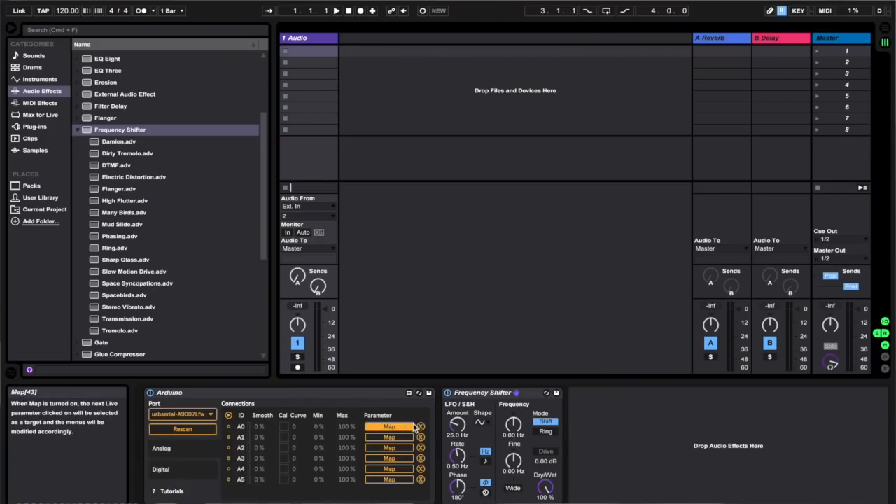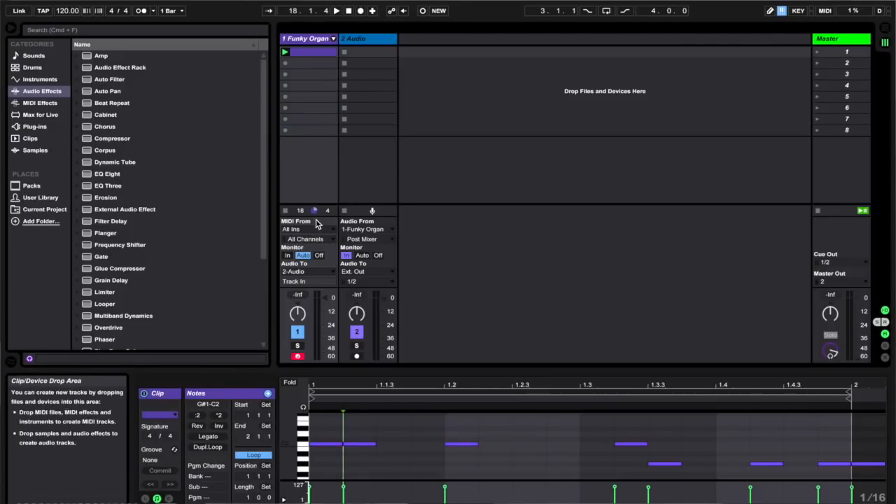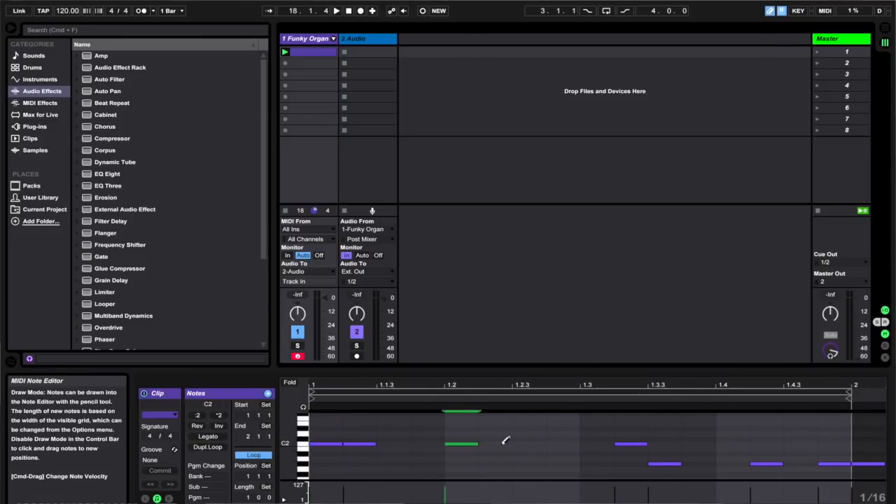Now we have a way to measure RPM, a way to control sound effects in Ableton, and we figured out how to connect it all together — so we're ready to make some music. We had previously mapped the A0 signal from our Arduino connected to Ableton to the amount value on our frequency shifter effect. To give us some sound I made a simple MIDI loop with one of the organs that comes pre-installed with Ableton, but alternatively you could plug in a MIDI keyboard and play some notes live yourself.